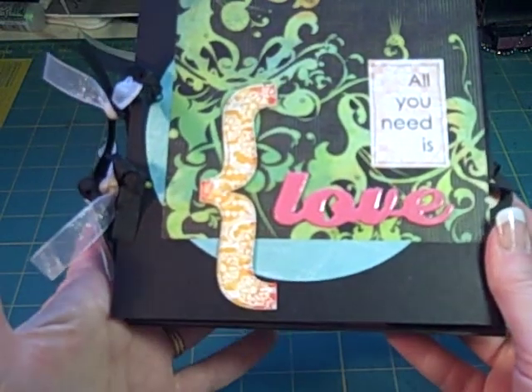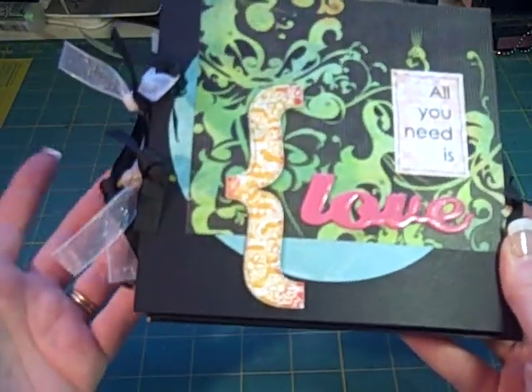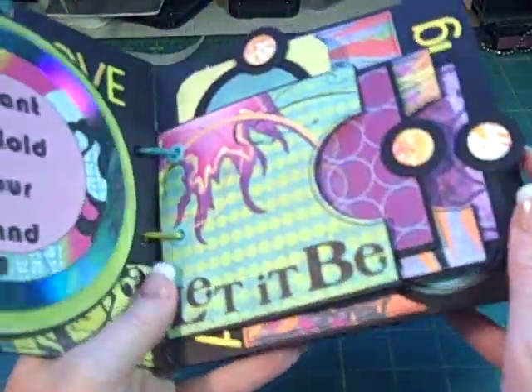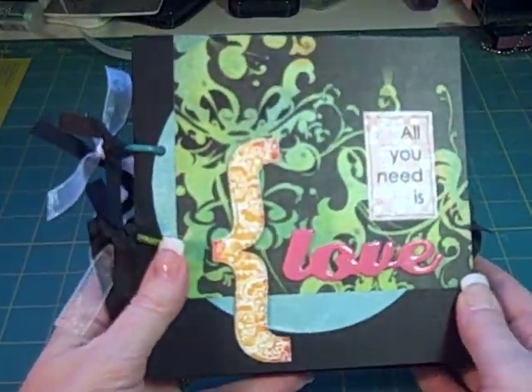But this was fun — it was different. I'm on to my next trade mini; I have three of them this month — what was I thinking? You'll see those coming up, and I'll also do a tutorial for my multi-tag pocket page. We'll be talking with you again soon. Thanks for watching.